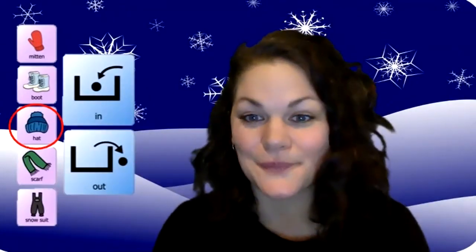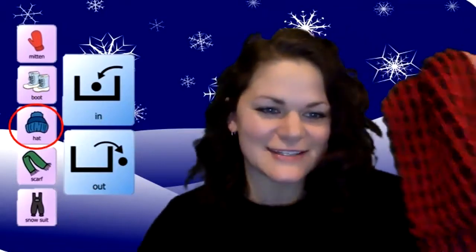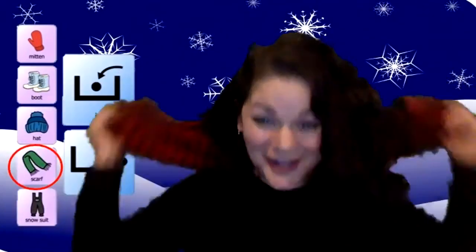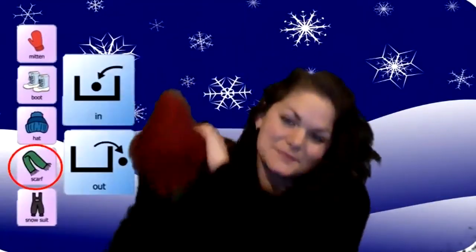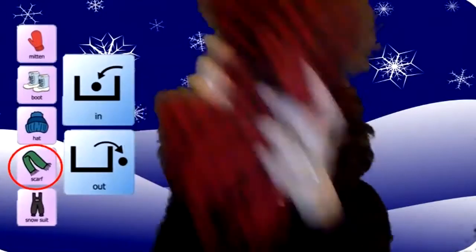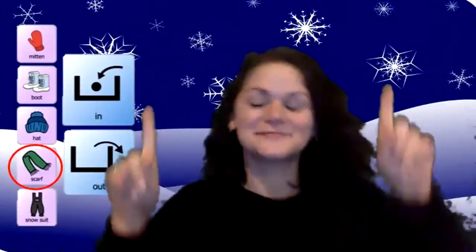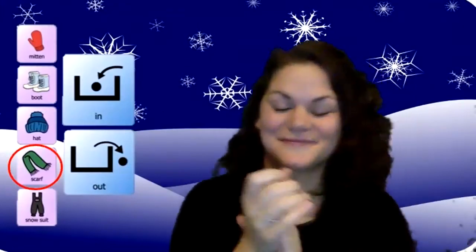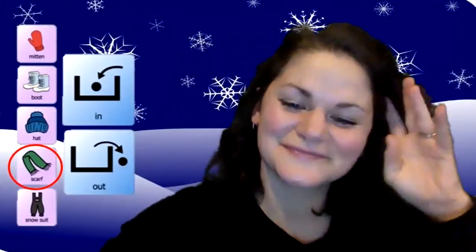All right, let's see — what's next? Mittens done, boots done, hat done. What's next? It's a scarf! Are you ready? Let's dance with it. You put your long scarf in. You take your long scarf out. You put your long scarf in and shake it all about. You do the hokey pokey, you turn yourself around. That's what it's all about.